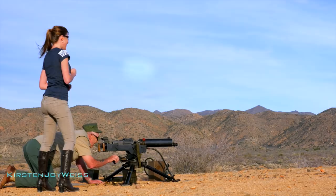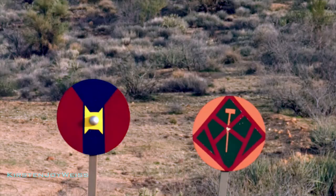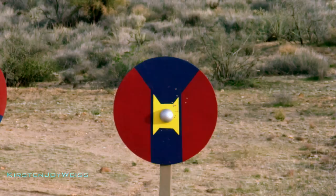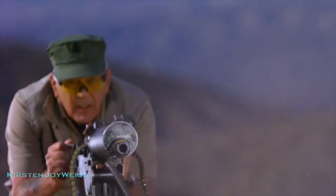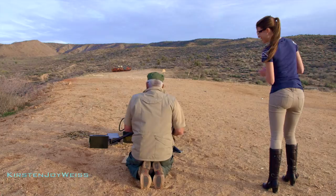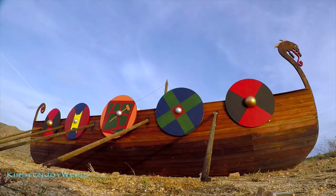Why don't you give it a try? I believe I will. Ready? Yes! No doubt about that one, is there? No doubt about that one — that's what I like.